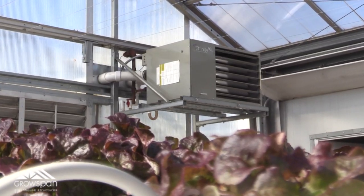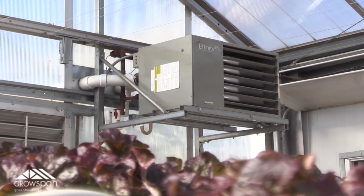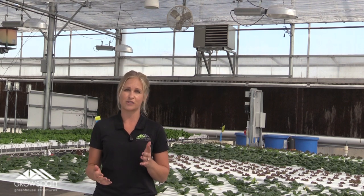Hey, it's Jenna. By adding heaters to your greenhouse, it not only extends your growing season, it allows you to grow all year round. Our heaters are available in natural gas or propane and are specifically designed for corrosive environments, making them perfect for greenhouses.